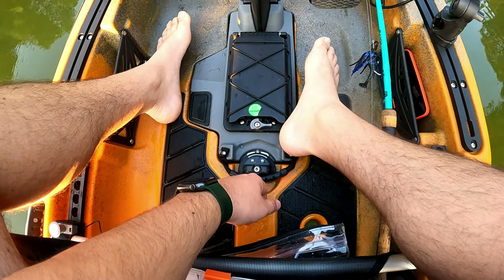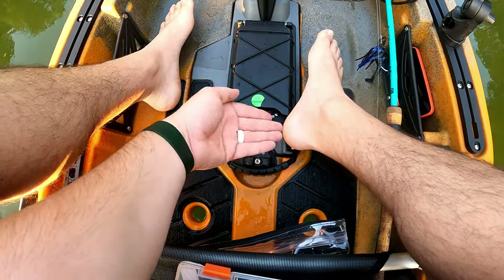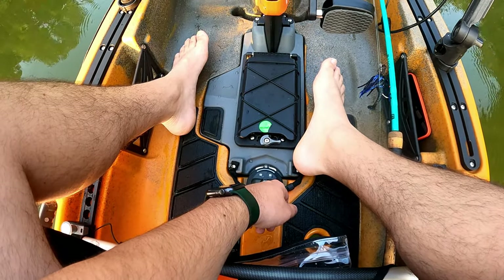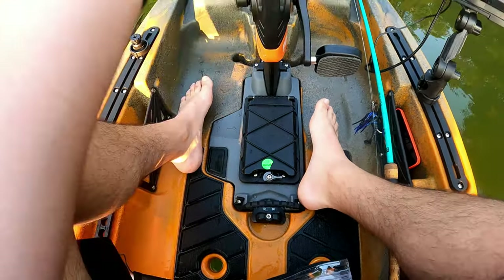It's a pretty dry boat — there's not a lot of water coming through. The scuppers are doing a good job; I don't have any water coming in. I've seen some issues reported with that but this one's fine. If you add scupper plugs it would be bone dry.